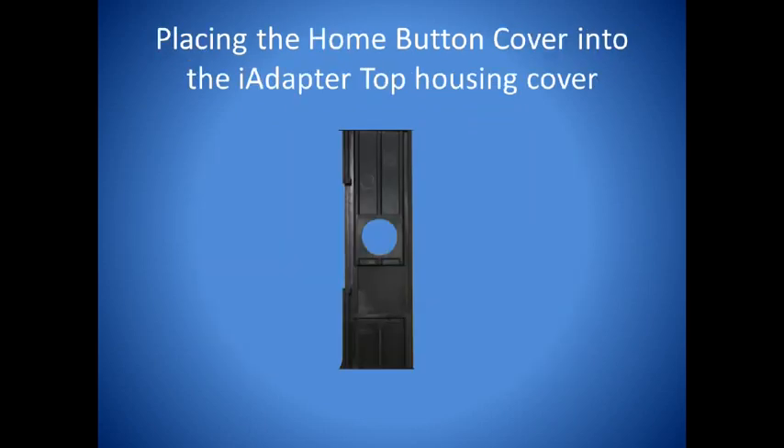Place either the sliding home button cover or the fixed home button cover into the top housing. Make sure it fits snugly into place.